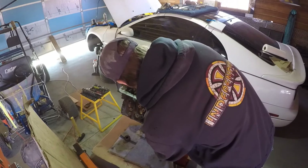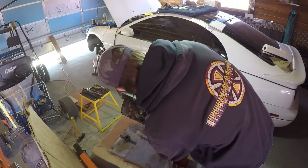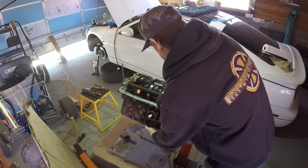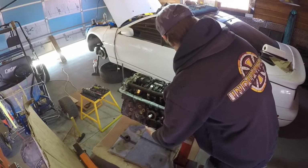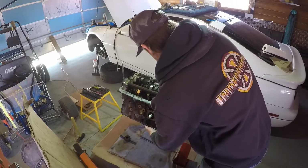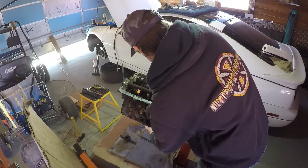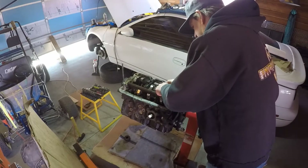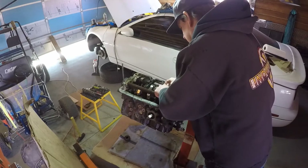I'll just pull this bottom part off. I'm going to take the cap off first. The bearings look really good so far - well, I haven't actually gotten to the bearings, but the bearings stayed in on the other one. Come here, you sticky thing.